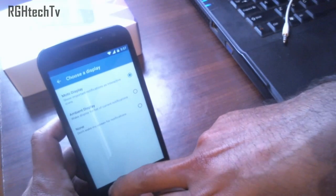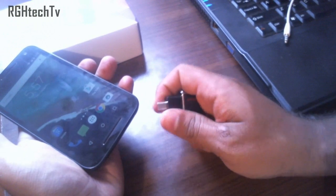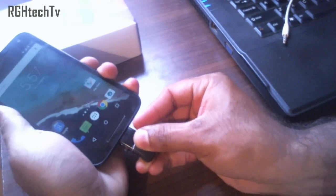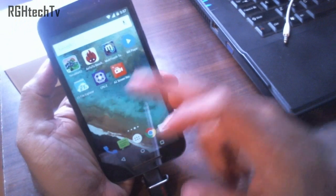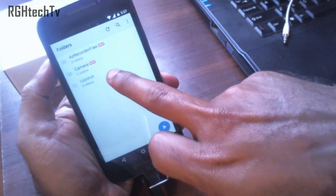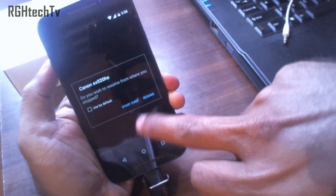The Moto G3 also supports USB OTG out of the box, so you can connect pen drives to expand the storage. You can install a file explorer, or if you have media files you can open MX Player directly — it will detect the USB disk and you can view videos right from it.